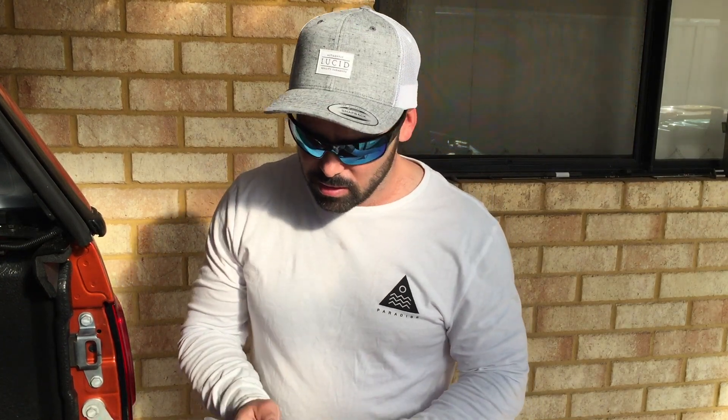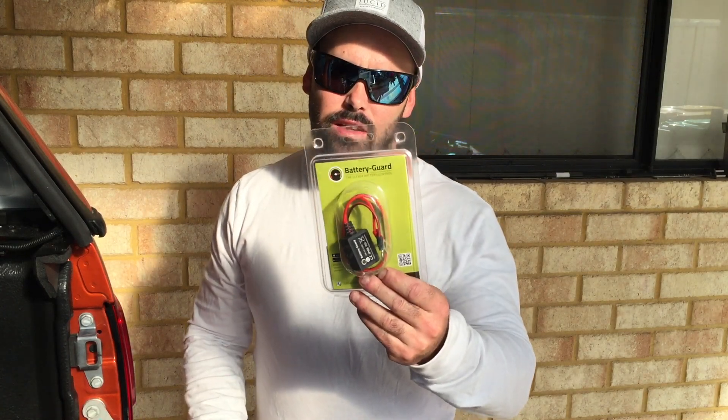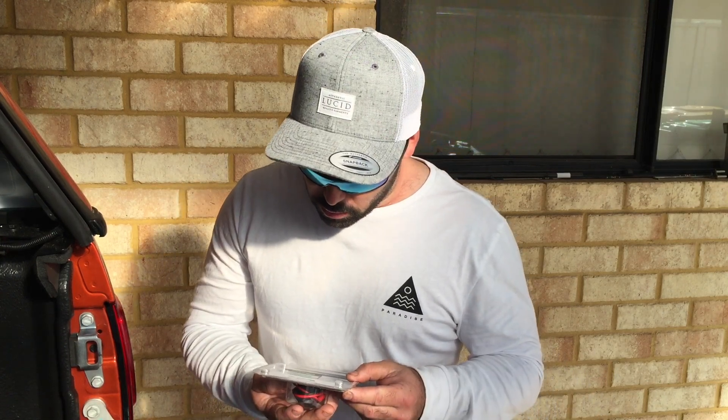G'day guys, Josh here from CaravanFam. This is going to be a quick video — I thought I'd do one on battery monitors. I've just bought one called Battery Guard. It's a little wireless battery monitor. You connect it to your battery and sync it up with an app on either Apple or Google, and you can just have your phone in the car and see exactly what your battery is doing — for your auxiliary battery, caravan battery, or any other batteries. You can do up to 5 or 6 batteries; you just buy one per battery and it all connects to your phone.